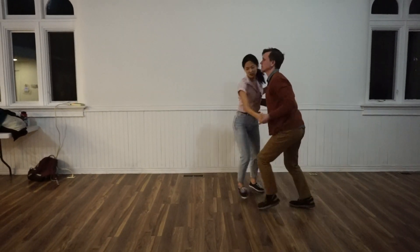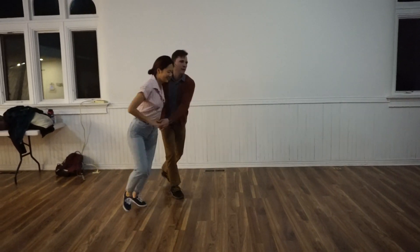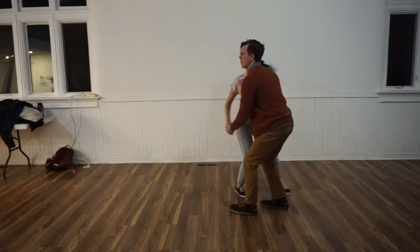Then we had an awesome tuck turn. Talking about having awesome rotation right there. And then we're asking the leads to continue that momentum.